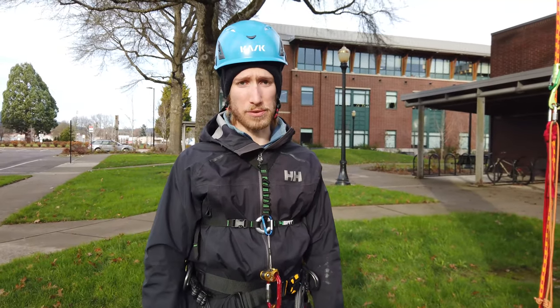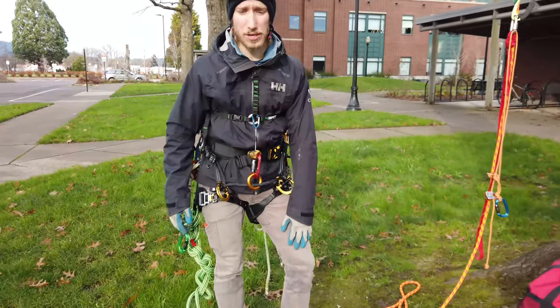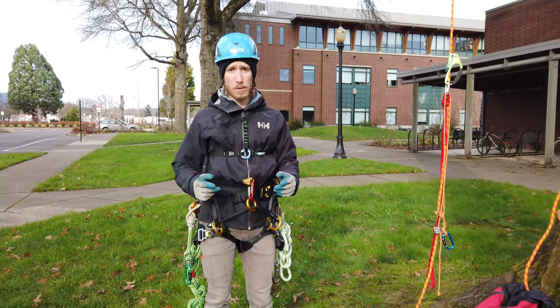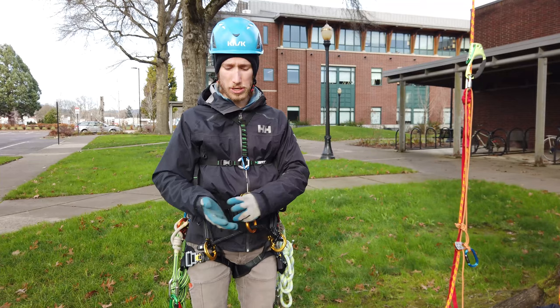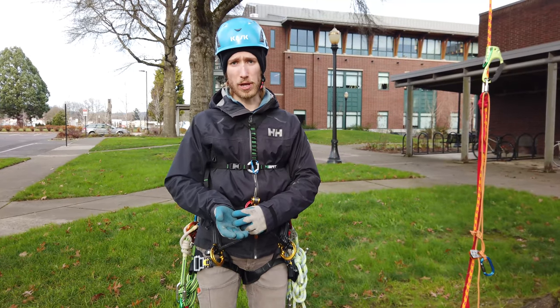A traditional rope walking system can be pretty expensive. Traditionally, you've got a foot ascender and a knee ascender or a soca, but neither of those are actually points of life support — they're both getting you up the rope. So to be truly safe, you need an additional two points of contact for life support.